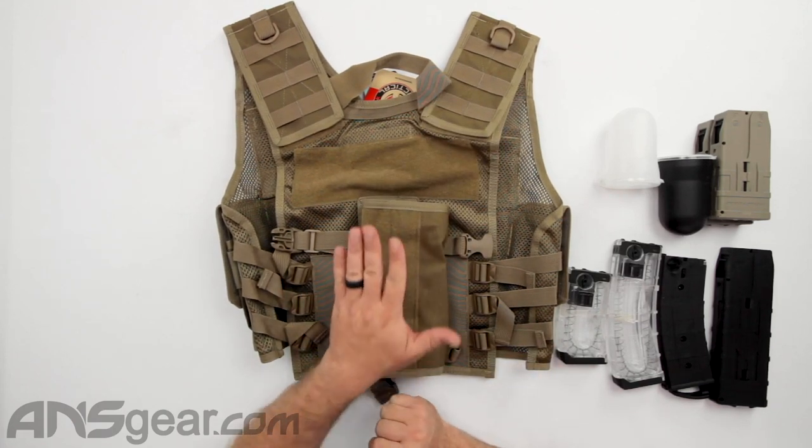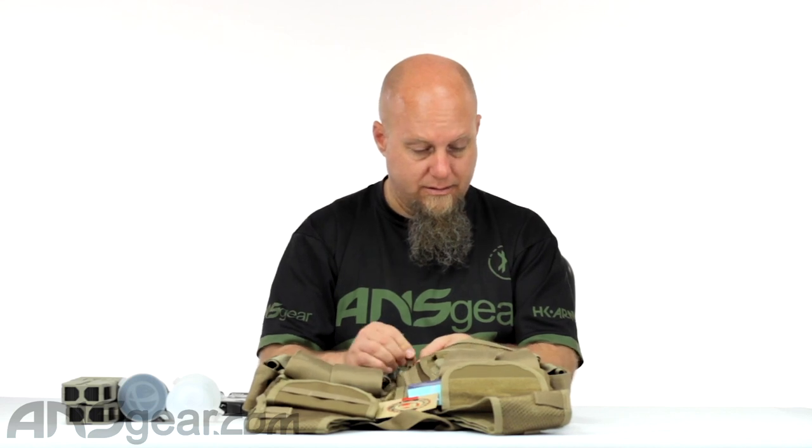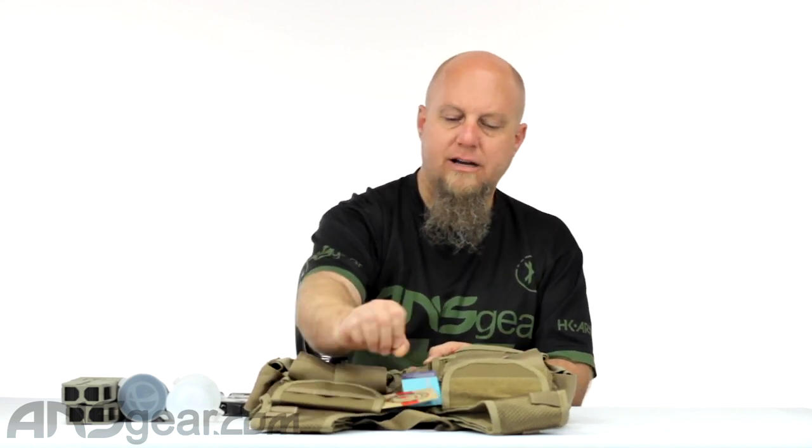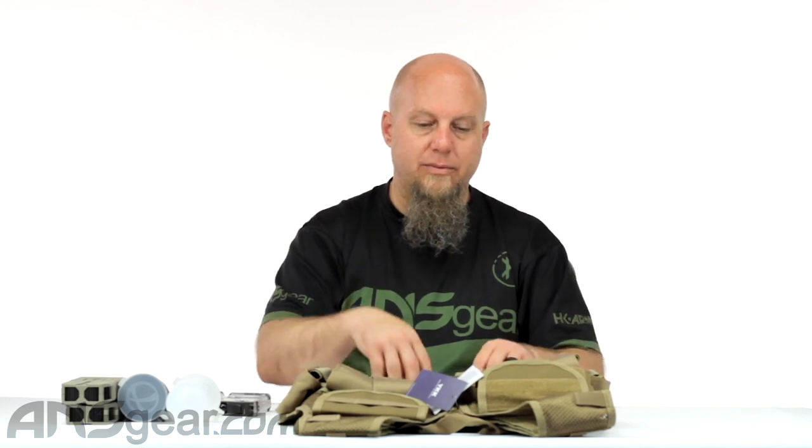The Tippmann Tactical Vest has all the things you'd need to run really any airsoft setup or various paintball setups. You can also use it at the shooting range if you need to carry gear around. One note: it does not appear to have anything to support a belt setup, so if you're going to do a drop-leg holster attached to a belt, there's nothing to connect the belt to this vest. Check out the website for color availability. This is the Tippmann Tactical Airsoft Vest in Coyote — order yours now through ansgear.com.